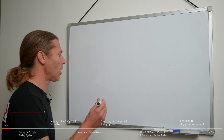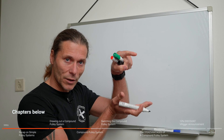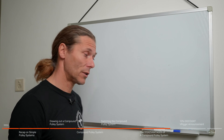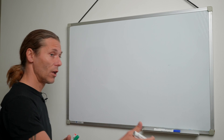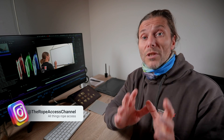In the last video we saw that if the load and the pulleys are moving in the same direction to the anchor point and at the same speed, then we call it a simple pulley system. But what if we start adding things that change that? Make sure to watch till the end of the video because I have another quiz for you.